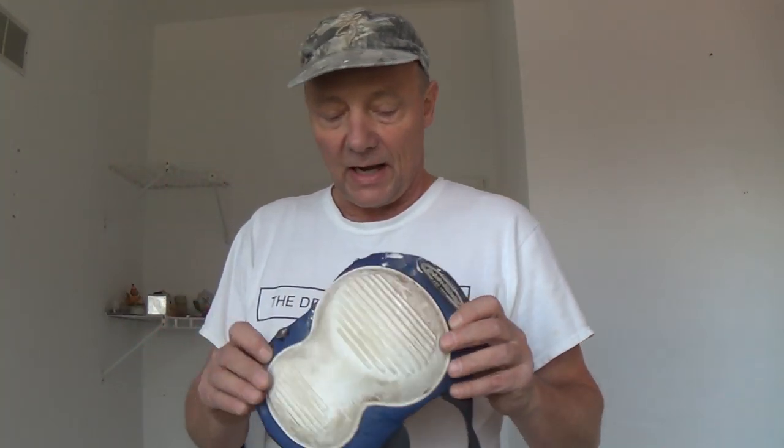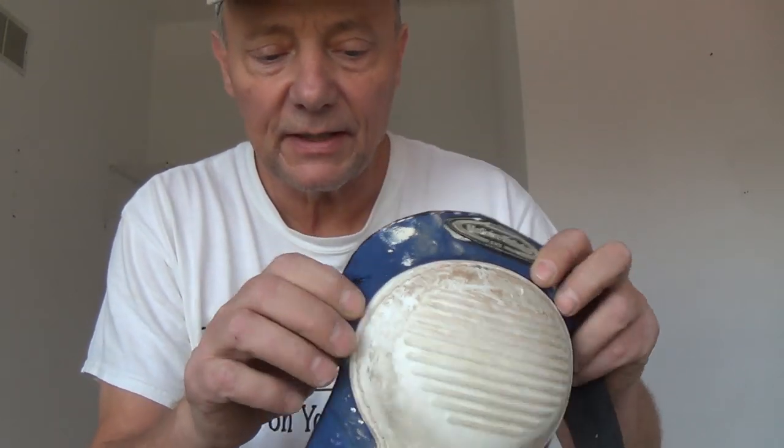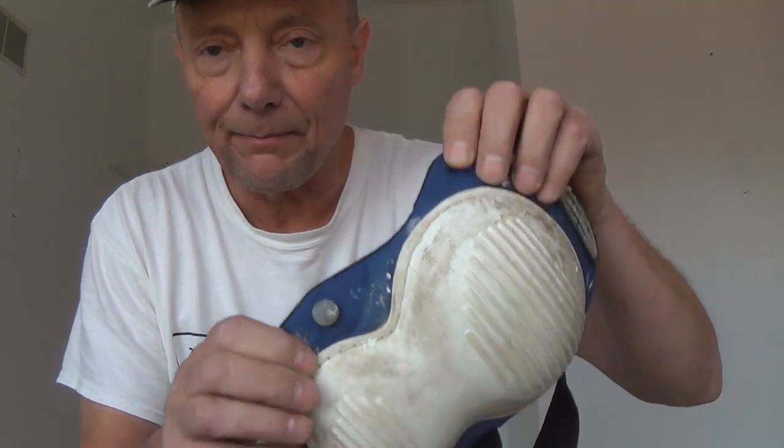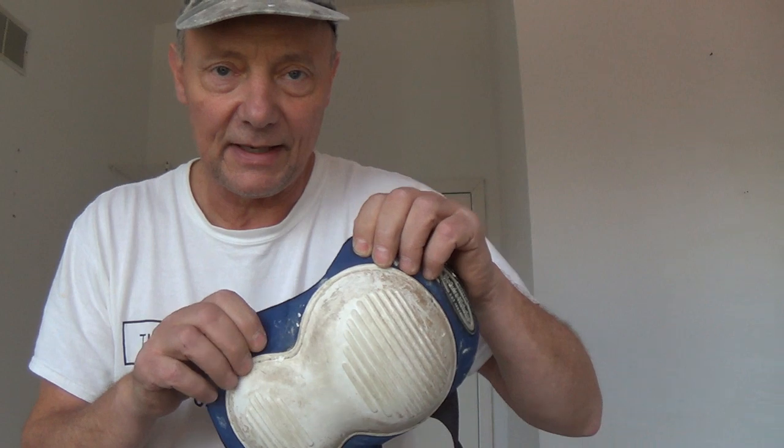What happened was I lost one of the studs right here — it popped through. And I really, really need to wear these. My knees would be shot if I didn't.